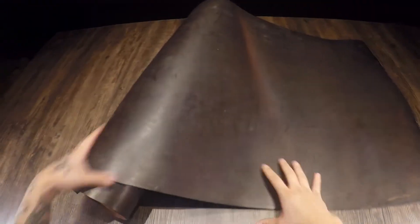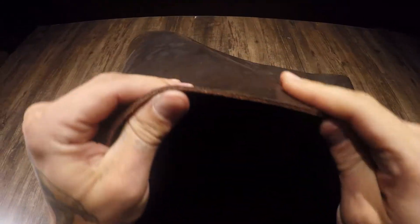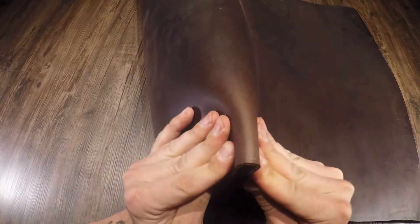Hey folks, so what I have here is the eight to nine ounce crazy dark brown by Sapisi. This is a 100% vegetable tan leather. It's got really nice pull up and really nice color variation. You can see some fat lines and grain creases.